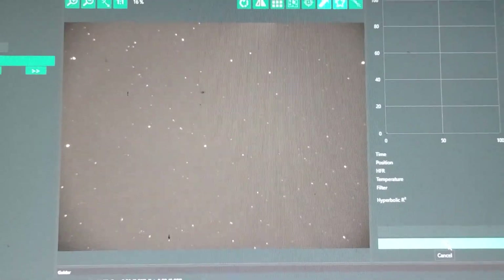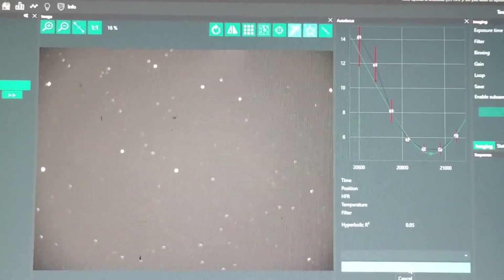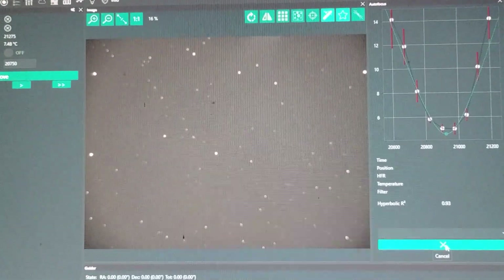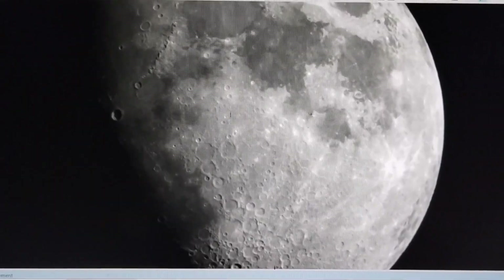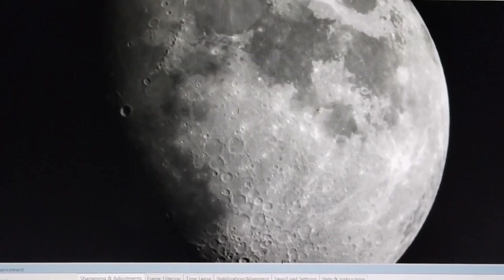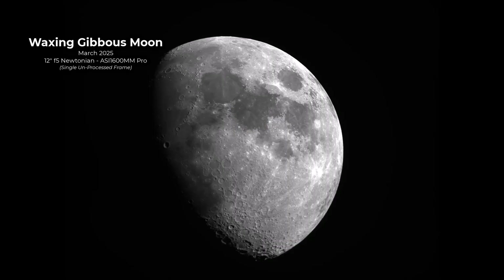I also tested the autofocuser, which happened to have performed really well. A lot of us were concerned about whether or not these inexpensive focusers are capable of handling the weight of an image train and performing properly — this actually performed really, really well. I went ahead and grabbed some frames using Neenah, and when you start to see images coming through, you get really excited. I used SharpCap, and overall I have to say I'm very impressed with this result. This is a single frame grab using SharpCap — I just love the moon. It's such an impressive target. Let's take a tour of some of its features.